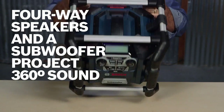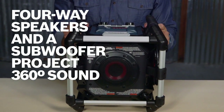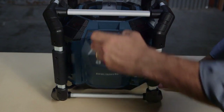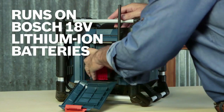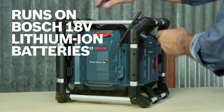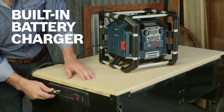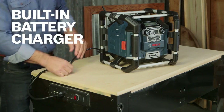Four speakers plus a 5-inch subwoofer provide the highest fidelity jobsite sound available anywhere. The PB360C runs on any Bosch 18-volt or 14.4-volt lithium ion battery, even the Bosch fatpack batteries, thanks to the larger battery bay. Or just plug it into a 120-volt AC outlet.